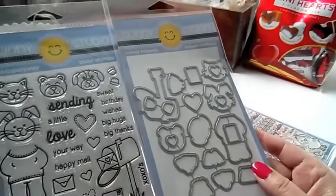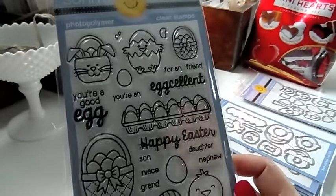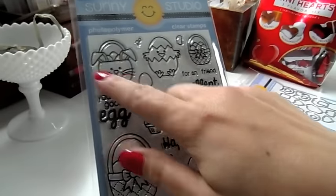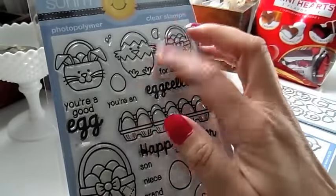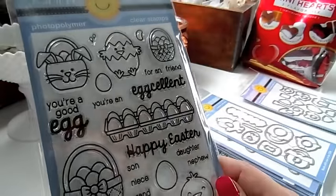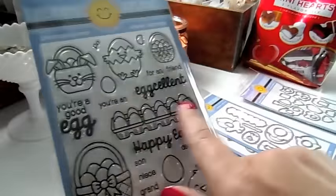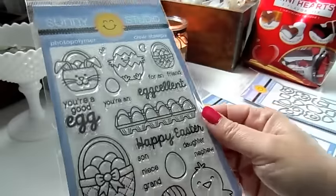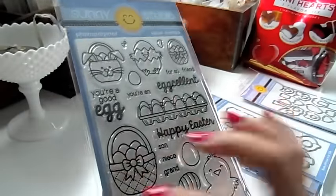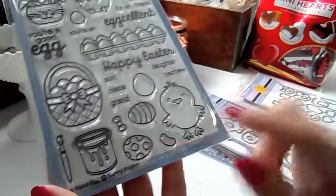It cuts everything out. This next one is so super cute — it's called A Good Egg. There's a little bunny basket with eggs, another Easter egg, a cute little chick breaking out of an egg — he is adorable — a cute little basket of eggs. I love this carton of eggs; you can paint those different colors, put some glossy accents on there to make it shiny, or add some glitter.